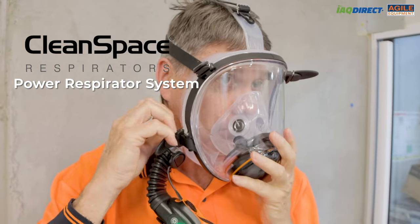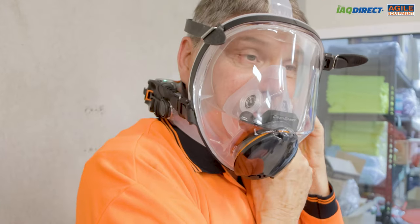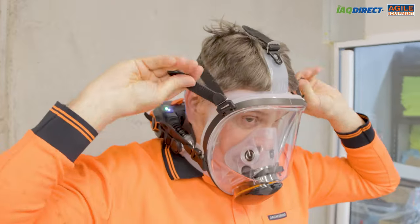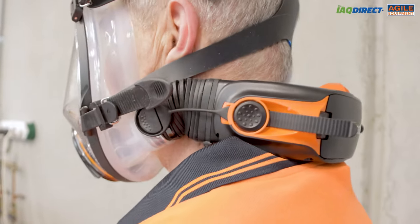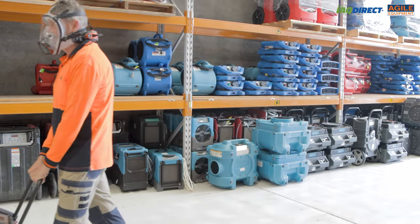There's a brand new line of powered air respirators by CleanSpace, the Pro Power System and the Ultra Power System. Aussie made and internationally exported, these are the leaders in the powered respirator field and have a bunch of features that make working with the respirator comfortable and easy to use.